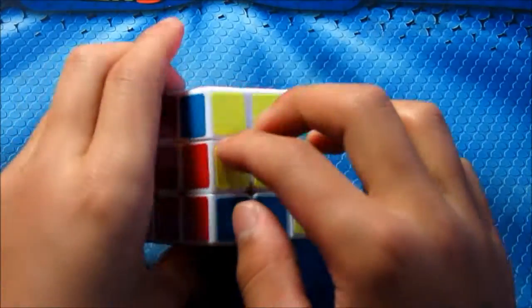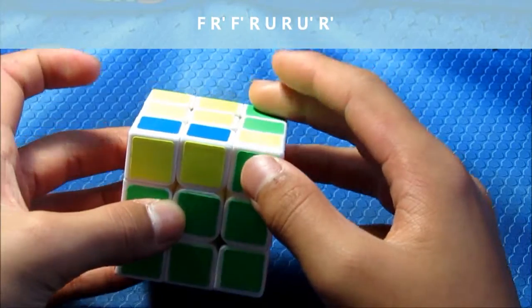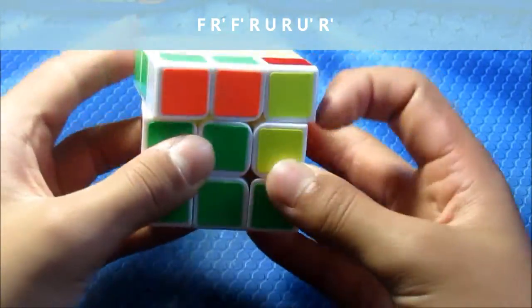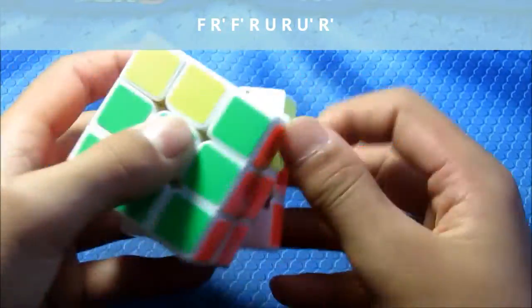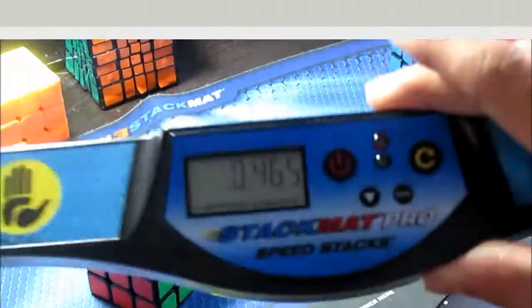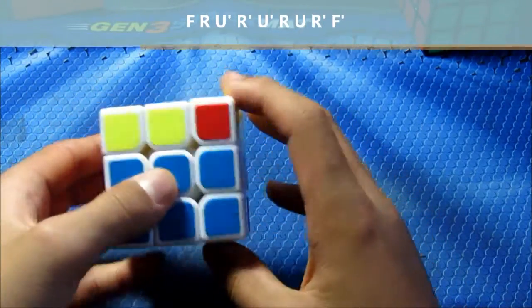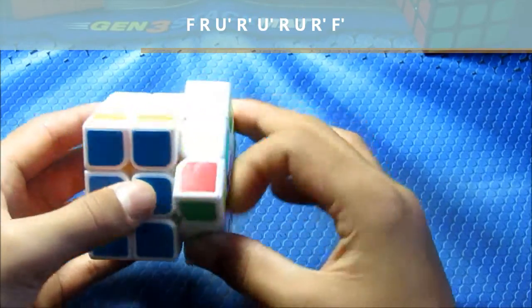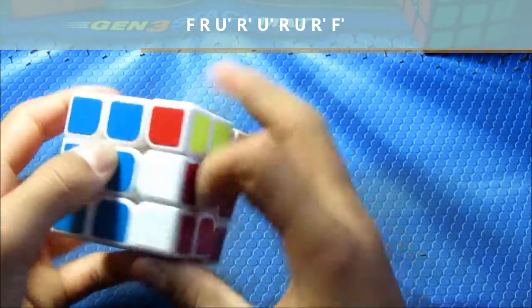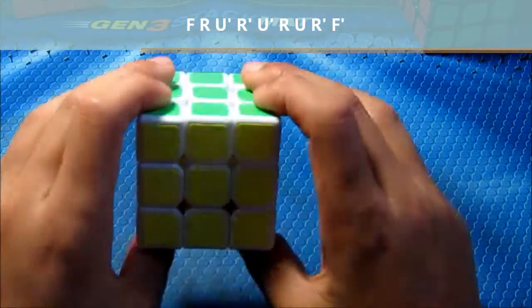Next are these cases — the block on here, dot here. These two are the same, these two are opposite, and you do this. It's extremely fast. Next is the same wall but these two are opposite and these two are different, so I do this. This is just the second part of the Y perm.